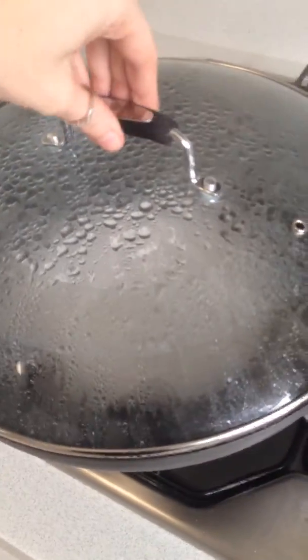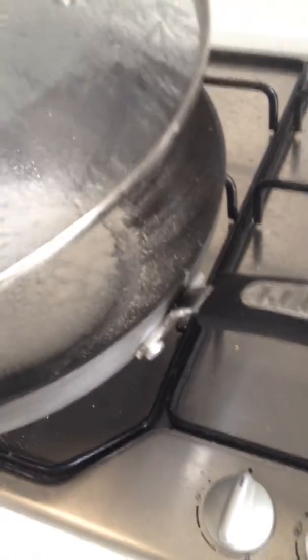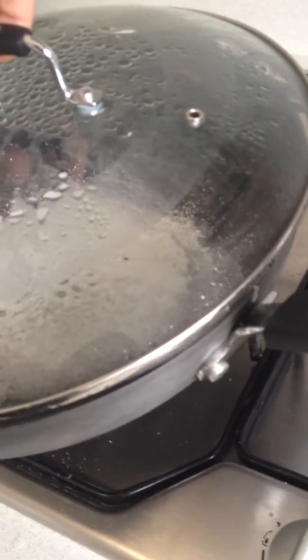Alright, we're going to take it off the heat now and see what happens when it goes back down to room temperature. But at the moment you can see the salt there has gone back into what appears to be a solid.